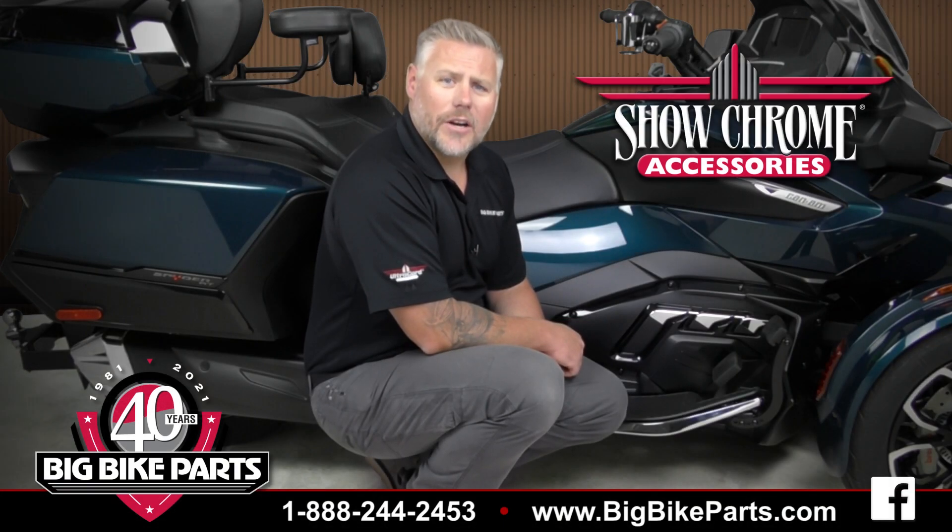Welcome. Brandon here with Show Chrome Accessories to introduce another brand new item for the 2020 and newer K&M Spider RT models.